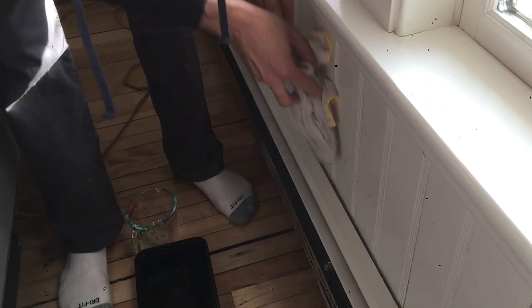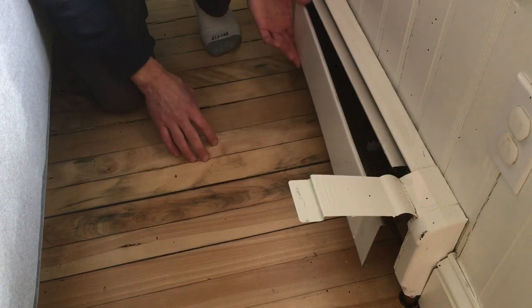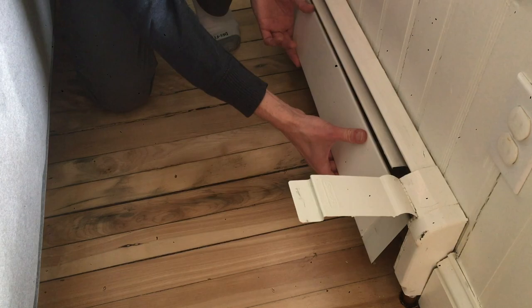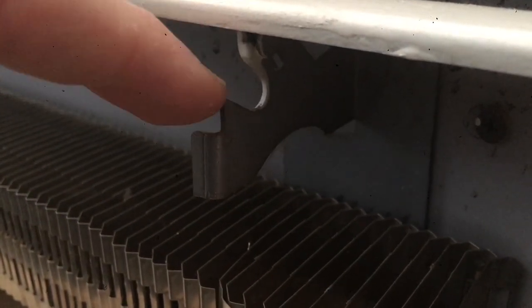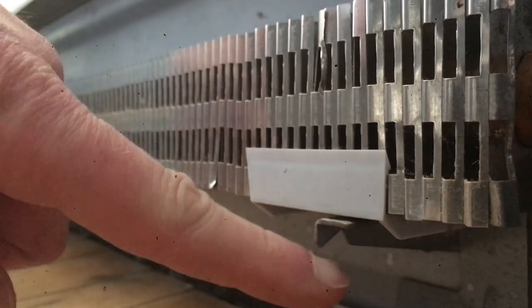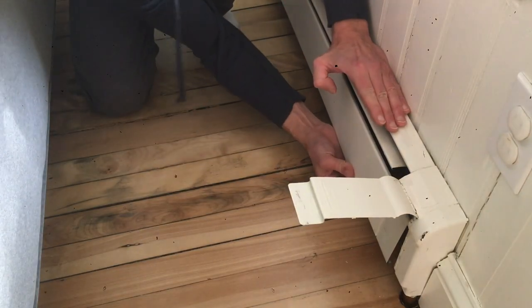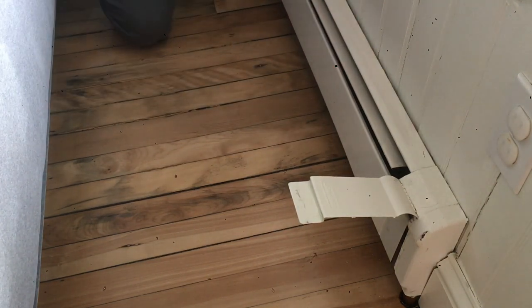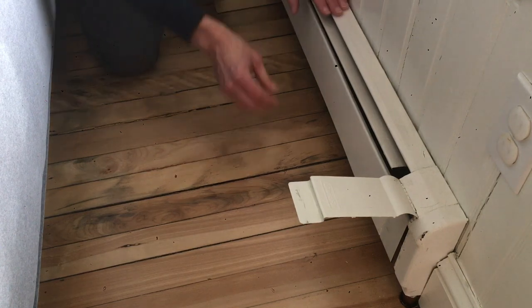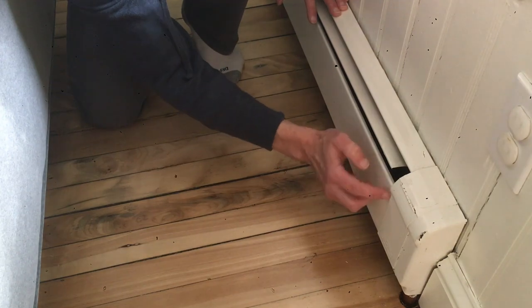Now to put the front of the radiator back on — it can be a pain. Lift the latches on both ends, then put the cover on the top catch first across the entire length of the radiator. You can see the top and bottom both have these little catches. Gently pull down on the front of the cover and from underneath push up on the lower catch to get it hooked on. Snap the end latches down, and you can confirm it's in the same place as before by looking at the paint lines.